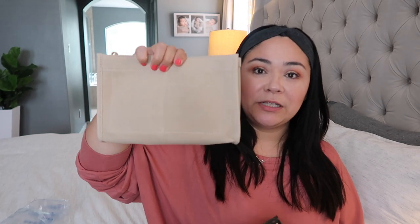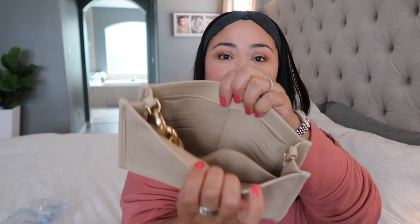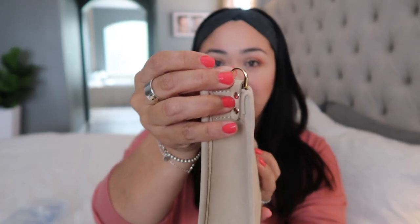I bought an insert from Amazon to put in my Toiletry pouch — I actually bought the insert before I even bought the Toiletry 26. It's a tight fit, but it has a space for cards and D-rings on the side, which makes it so you can add a crossbody strap or a chain to accessorize your toiletry pouch.